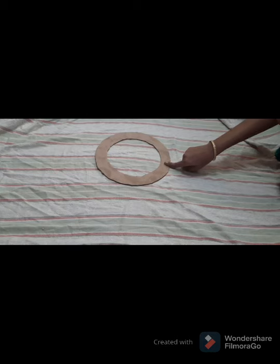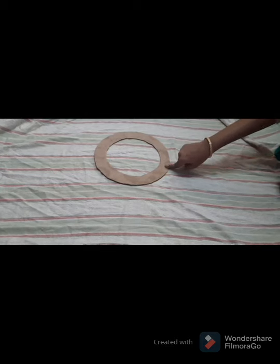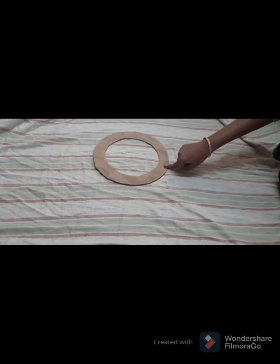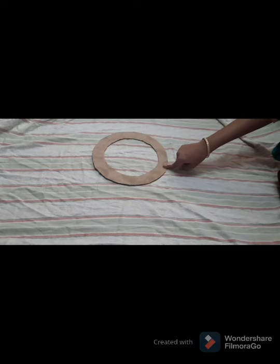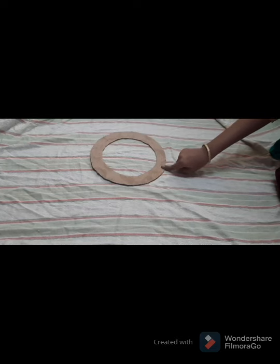Now we have cut the cardboard into circles. Paint it with any color you want, but I suggest you paint it with a light color only. I am going to paint it with yellow color. Keep this aside.